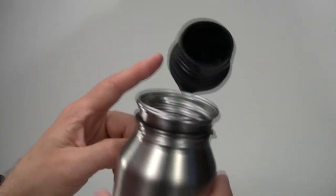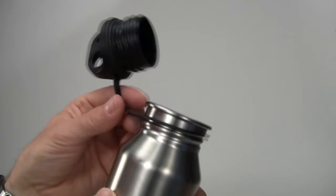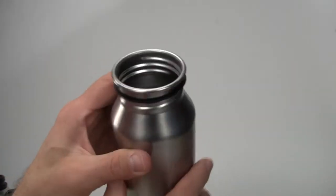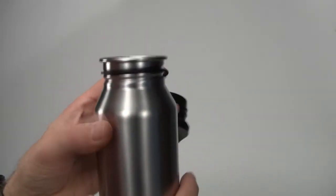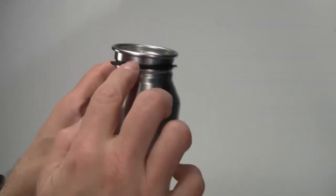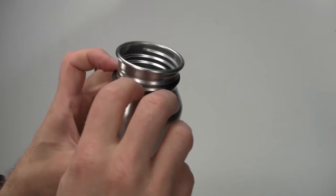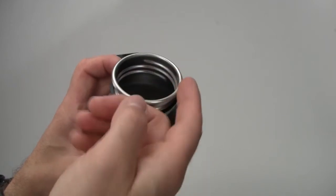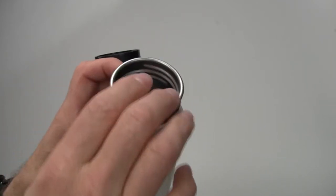The cap on this particular model has a loop that holds the cap to the bottle. On our bottle, the thread is actually molded into the stainless steel, so there's no plastic insert at the top. The lip rolls out so it's easier to clean and much more sanitary.